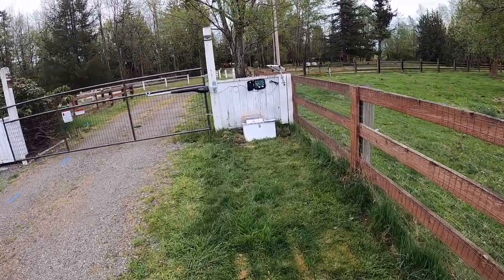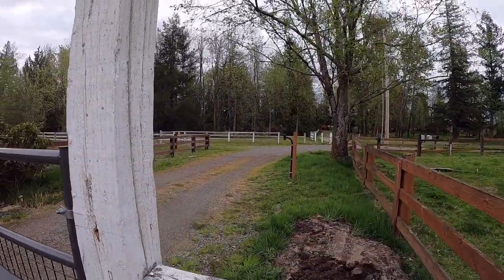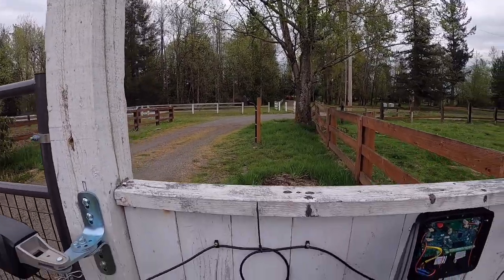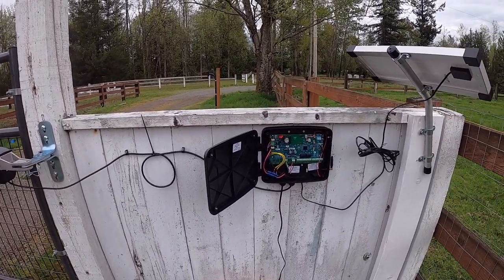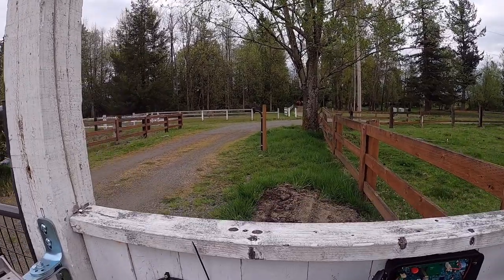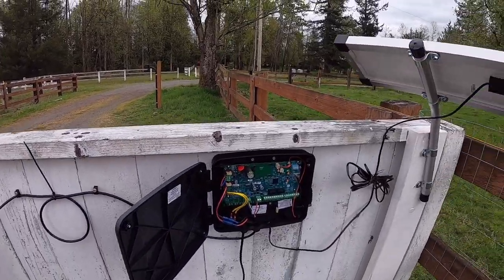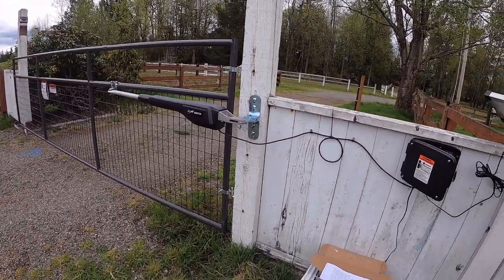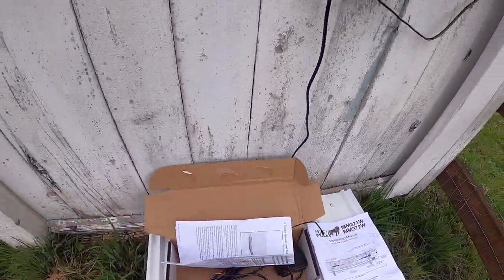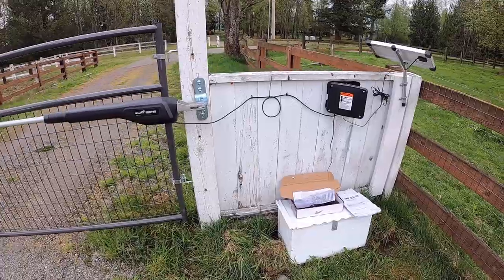The same thing happened with our keypad — it was the same deal. Match the dip switches in the keypad with the dip switches on your transmitter that you use to open the gate. We don't have any dip switches on our transmitter, so we did the same thing: moved two dip switches on the keypad and it works with this receiver as well. I do like the Mighty Mule — it does work great. So I'm just going to wrap this one up on the wireless vehicle sensor for the Mighty Mule MM371W. That's a wrap, and that's farm life.